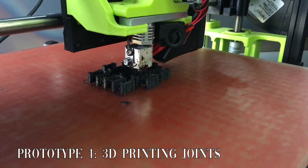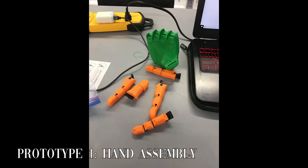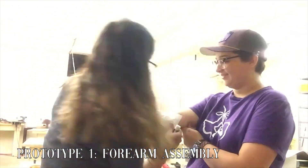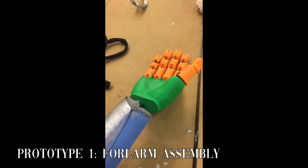The hand was able to move thanks to the joints being printed in NinjaFlex and the fingers each being pulled down by their own strength. We printed it at a lower quality due to time constraints. The forearm we attached the hand to was made by wrapping my arm in paper and transferring the shape we got from that to chipboard and cutting it out.